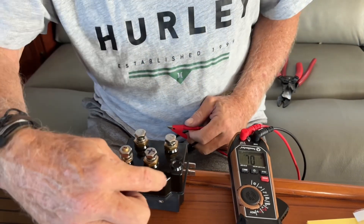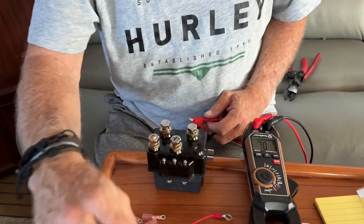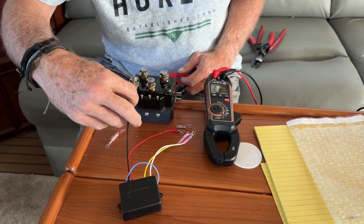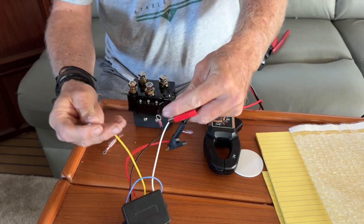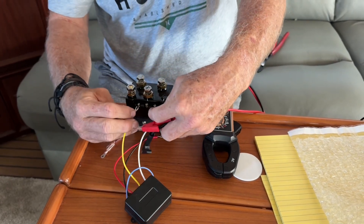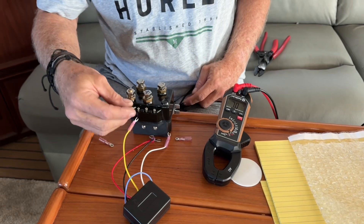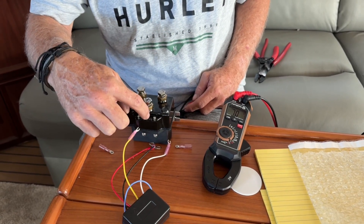Then these three switches right here — this is going to hook to the remote. My black wire goes to ground, ground here, and then these wires right here go from each side and that controls the up and down. So I'm going to put different wire connectors on here. These are my up and down switch, and this is my ground.